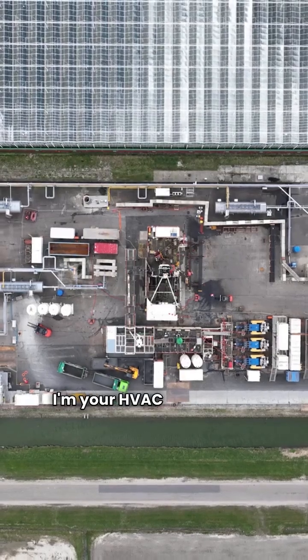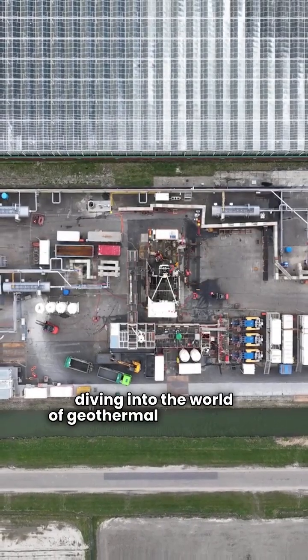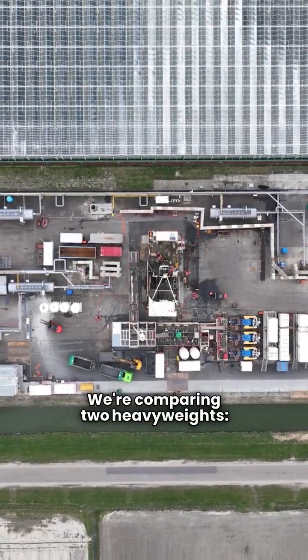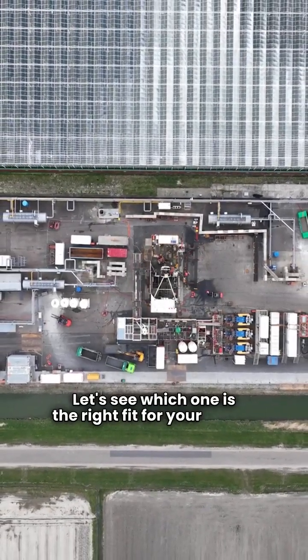Hey there folks, I'm your HVAC repair guy and today we're diving into the world of geothermal heat pumps. We're comparing two heavyweights, Bosch and Climate Master. Let's see which one is the right fit for your home.